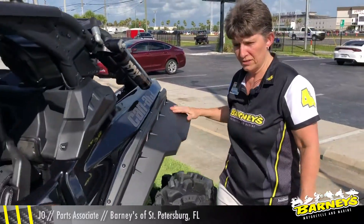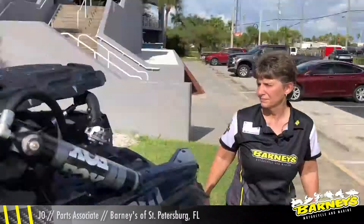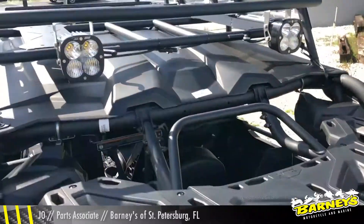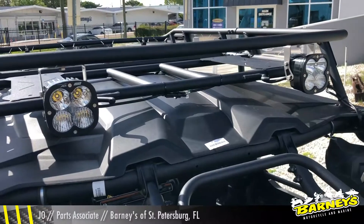He also added the fender flares front and back. On the top here we have two XL80 LED lights.